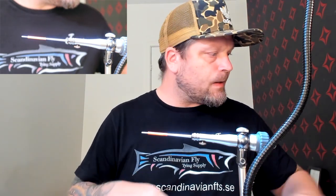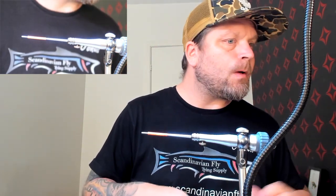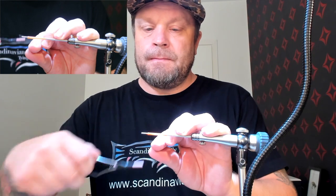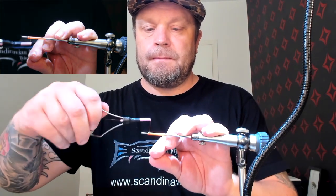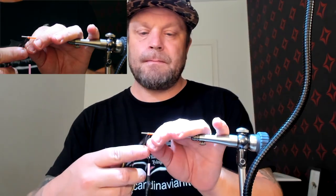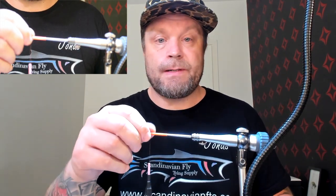So first of all we need some thread of course. I'm just going to wax it - I think I have wax here somewhere. Starting with the body - I don't do anything with the body since the tube itself is fluorescent. I don't want to change that. It's perfect.